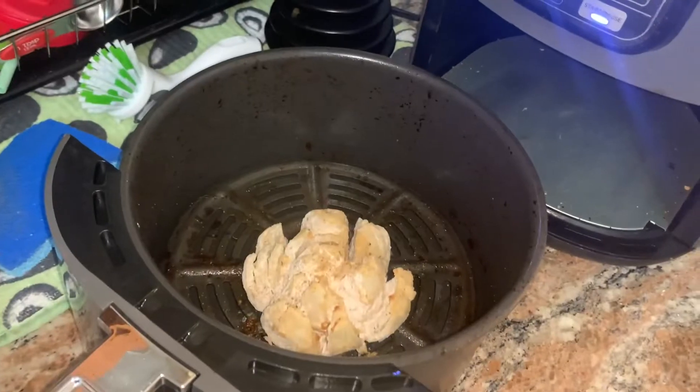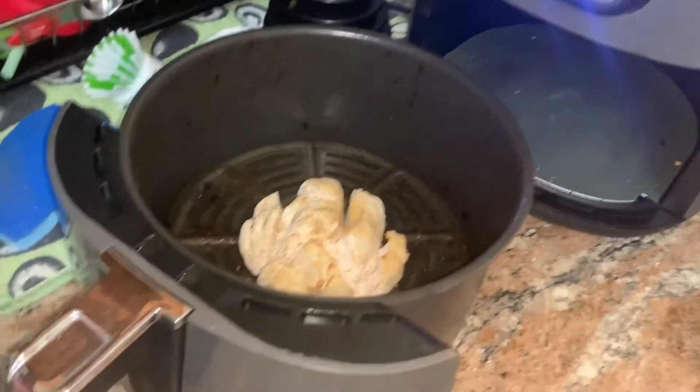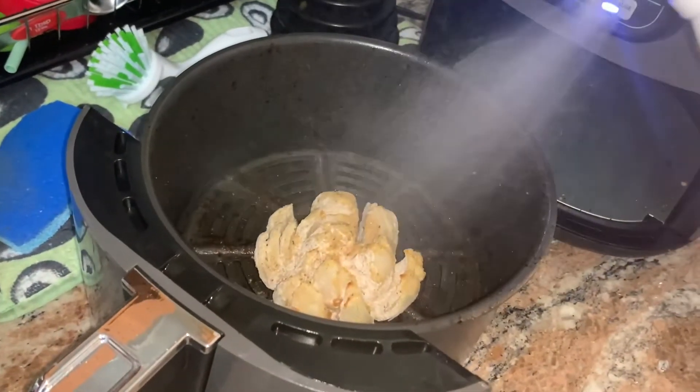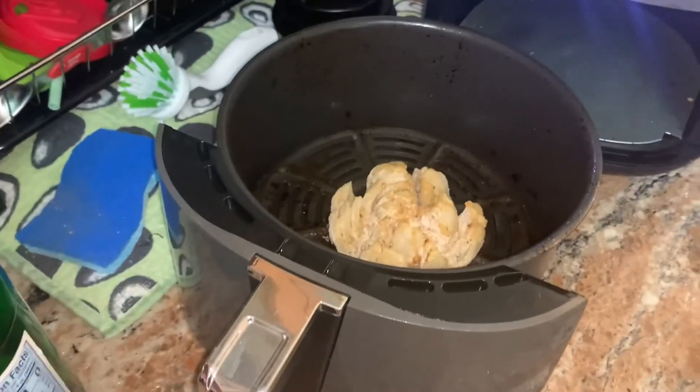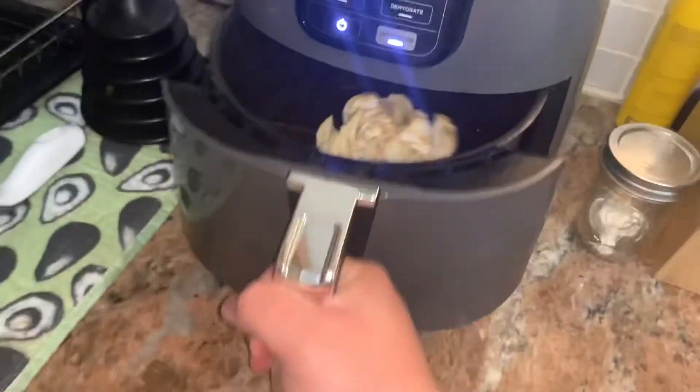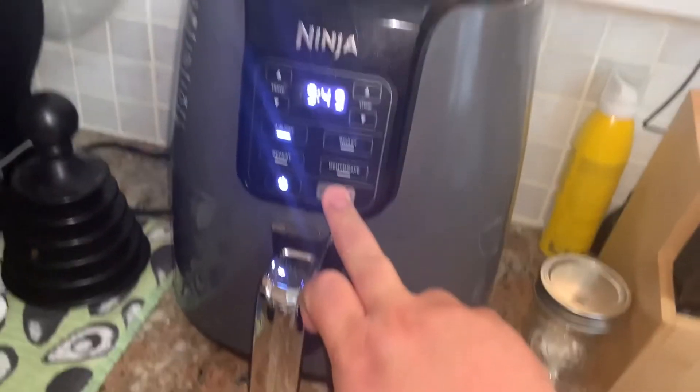Alright, so this is what it looks like at the halfway mark — pretty nice. So we're going to spray it some more and we're going to uncover the onion and let it cook all the way for the rest of the 10 minutes. I just like to check on it halfway through. So five more minutes — let's see how it is.